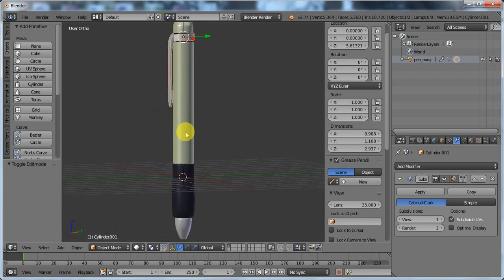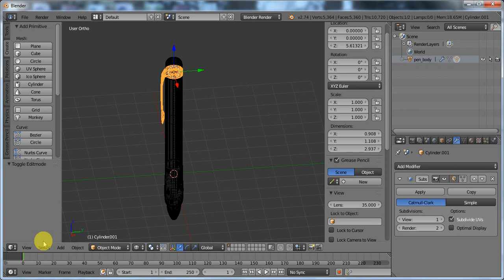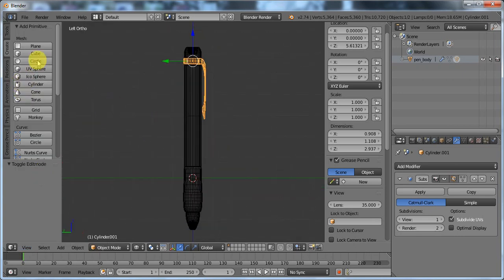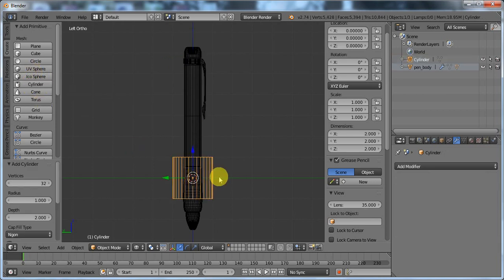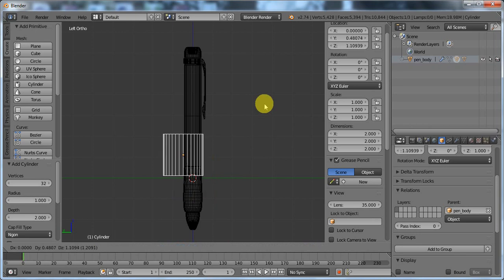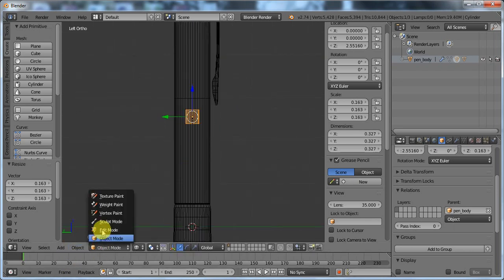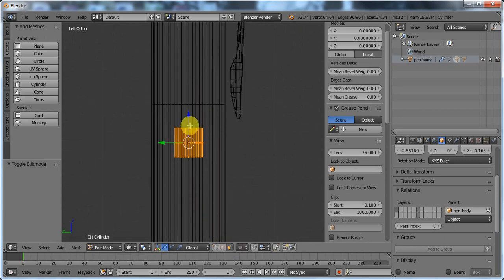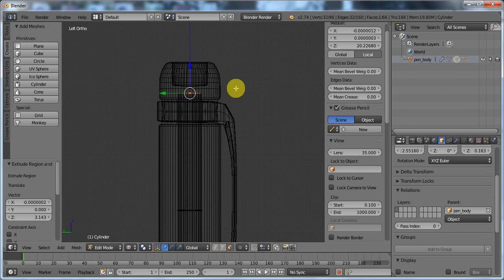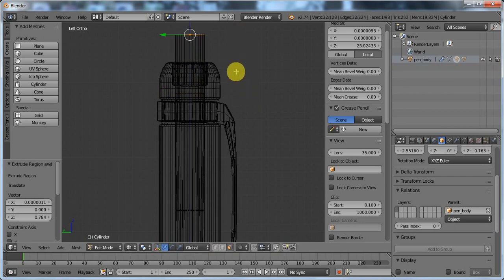For the last step, need to add the refill and the clicking thing. I'm going to go into wireframe mode, View > Left. Add a cylinder right in the middle of this thing — its parent is also pen body. Grab it, put it in there, scale it down. Go into edit mode, select this face, extrude up there, scale it out a little bit. There we go — that is the button of the pen.